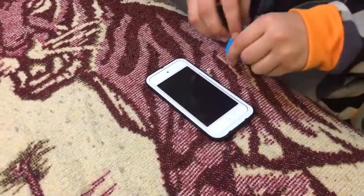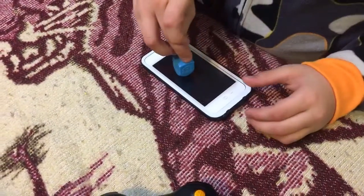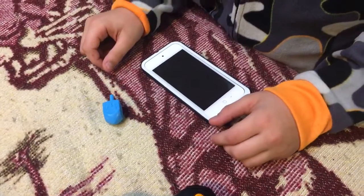Hello everybody and welcome to Dreadling on iPod 6. So guys, let me start off with my first try. I went on the couch.